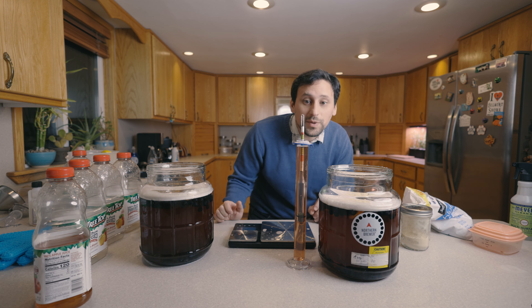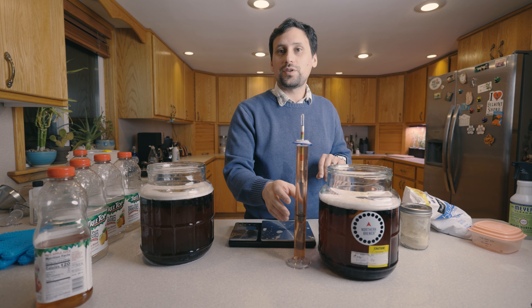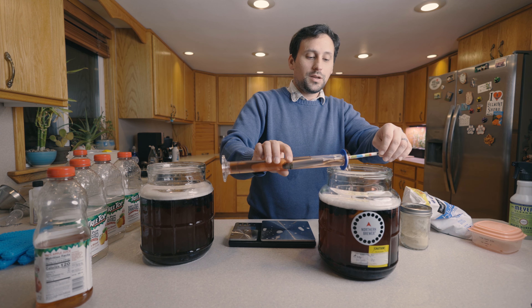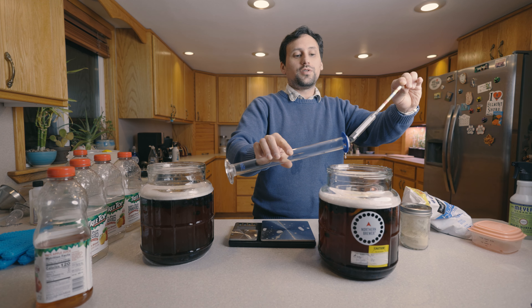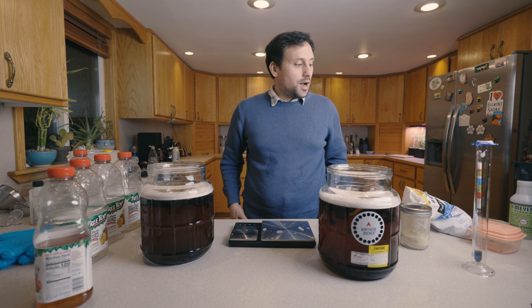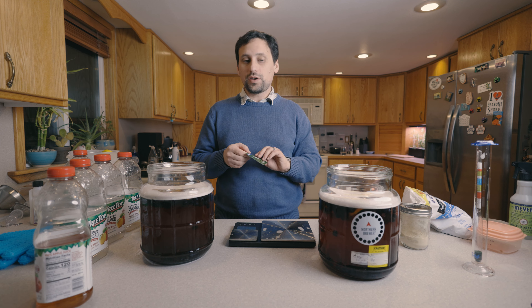As expected, supermarket juice is anywhere between 1.050 and 1.054 for apples. This one is at 1.052, so right in the middle. The yeast we're going to be using today is Red Star Premier Cote de Blanc.